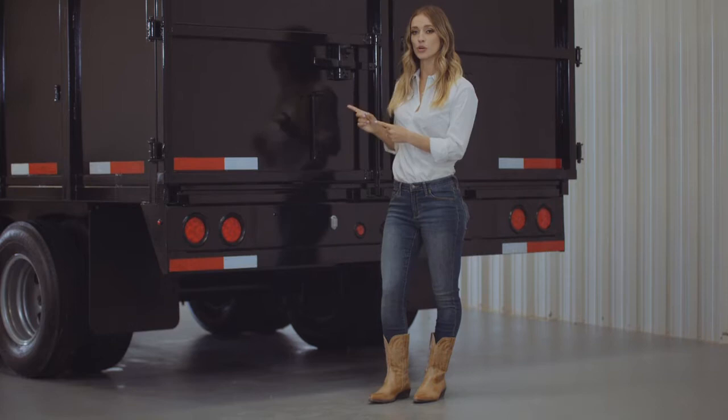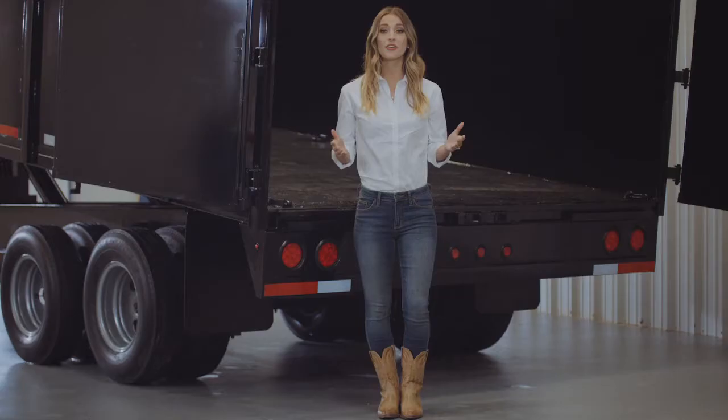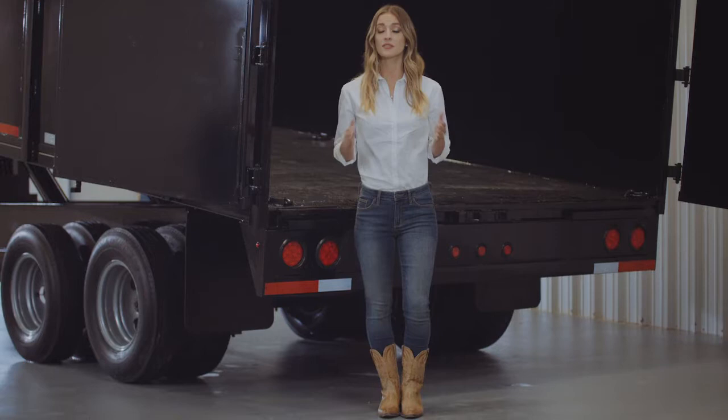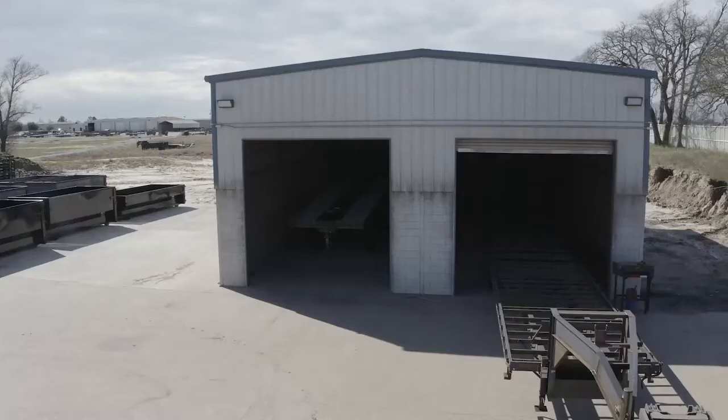Around to the back of the trailer, the first thing you'll notice is the standard barn doors, which open and latch back to allow you to easily load equipment with the optional steel or aluminum ramps that are available. Standard on this model are 6 D-rings in the bed to allow you to secure any equipment you transport. Almost all moving points on the trailer also have grease zerks for easy lubrication and years of trouble-free use.